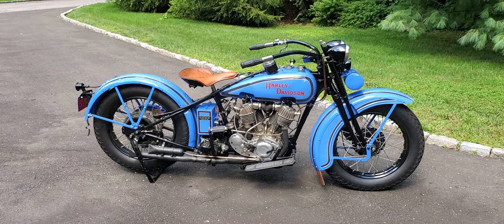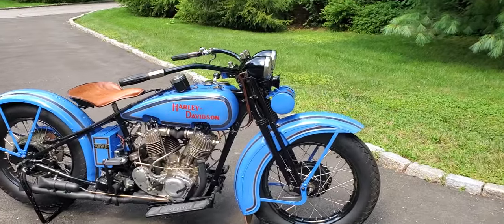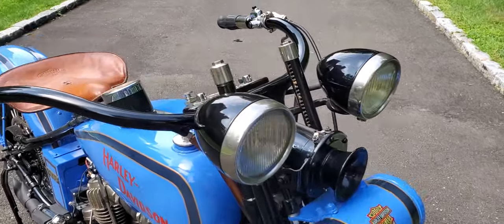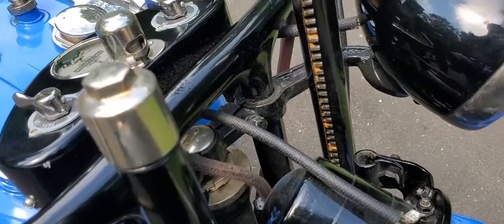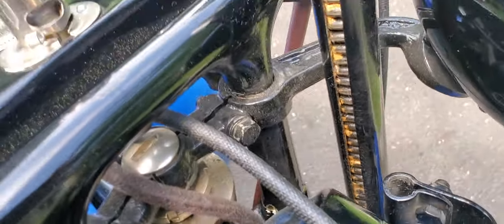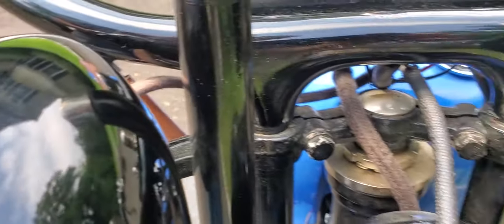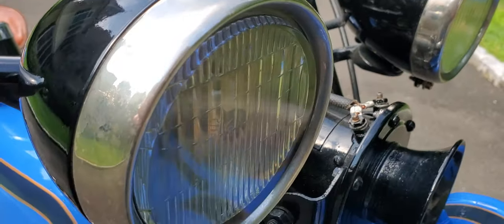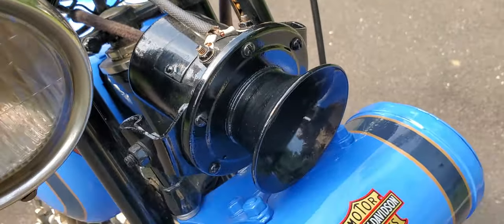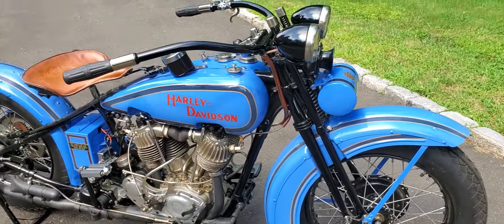How do you tell it's a '29? Well, here's a couple of clues. One is you see the two headlights — the bullet headlights — those are only offered in 1929 and 1930. And this is unusual in that the rack that holds them on, the stand, has never broken. Quite often they would crack right in there and have to get re-welded. These have never been broken, which is kind of rare, and they are genuine Harley-Davidson bullet headlights. There's a Claxton Horn right between there, and this is a toolbox on the other side.